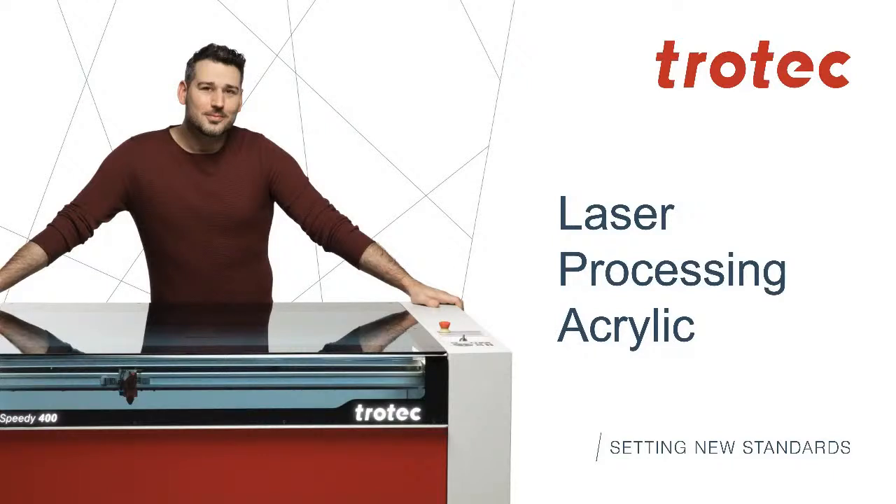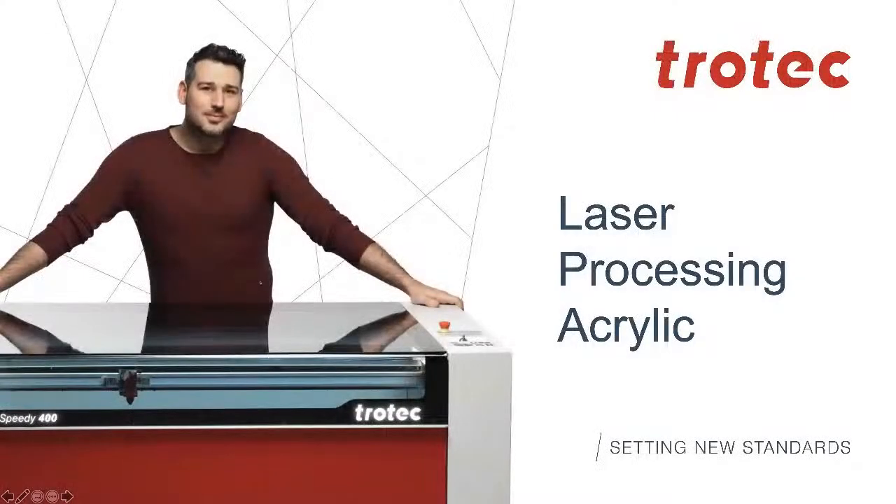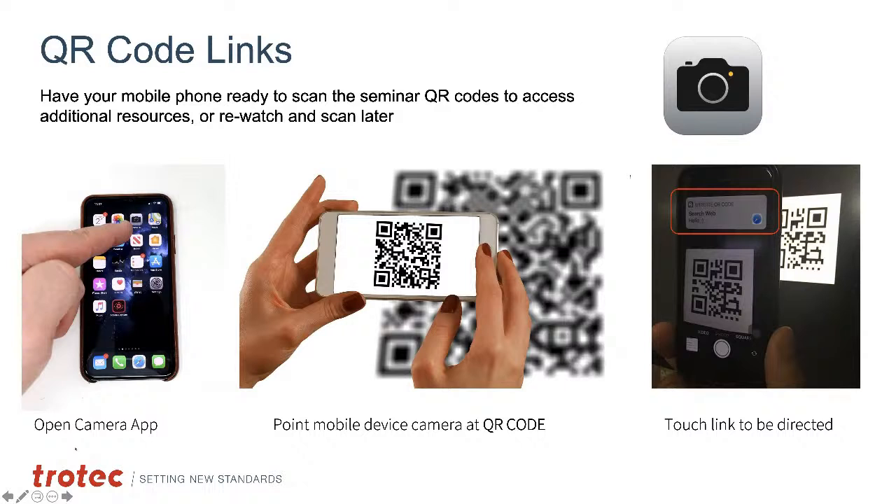Today's course is laser processing onto acrylic. Acrylic comes in all types of shapes, sizes, and material thicknesses, and it works very well with the laser. The course has QR code links — just open your camera app, point at the QR code without taking a photo, and a link will show up. Select that link for quick and easy access to web links, files, and videos that we'll refer to throughout the course.